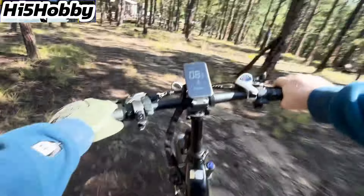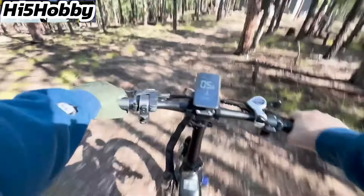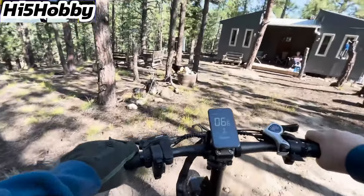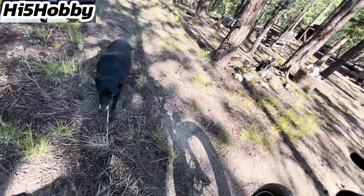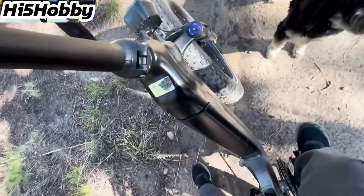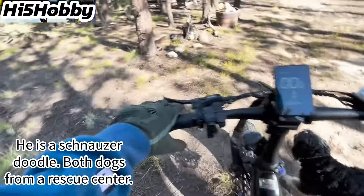I'm super excited to be out here in the mountains. I'm going to get this bike all charged up and then we'll go for another ride. Thanks for watching — and there's my dog Drake, he's half lab, half border collie. And there's my dog Da Vinci — I don't know what he is. Alright guys, see you on the next one.